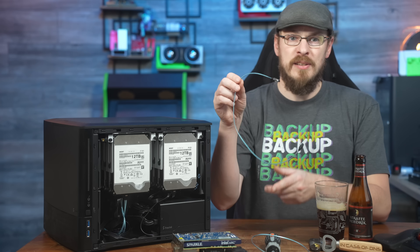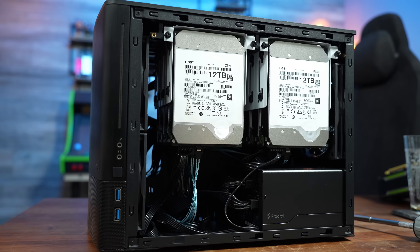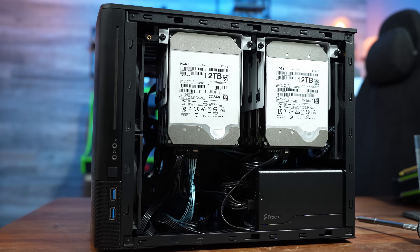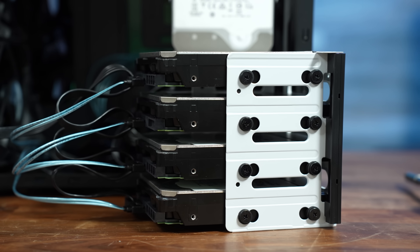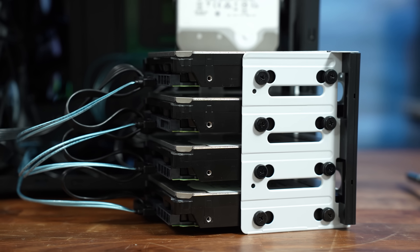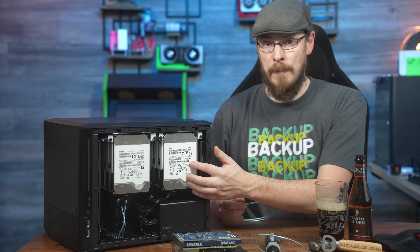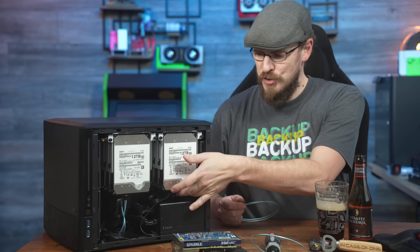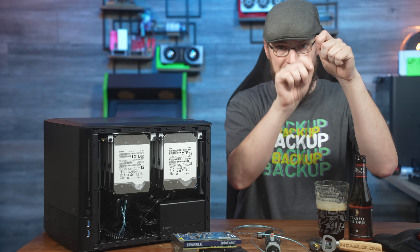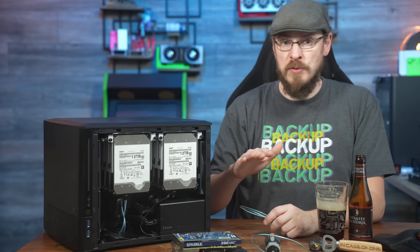Wiring up eight drives in the Node 804 is a bit messy, but definitely doable. I opted to go with some Silverstone Slimline SATA cables to help cut down on the bulk, and I think it turned out pretty well. The Fractal Design ION 850W power supply has SATA power cables with four leads per line, making them a perfect match for the two rows of four drives. One thing to keep in mind is that there wouldn't be room to install a SAS adapter onto these drives due to clearance issues, but for SATA drives this worked absolutely perfectly.